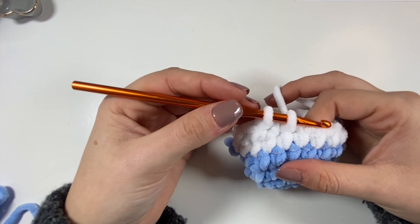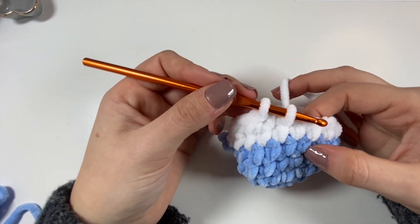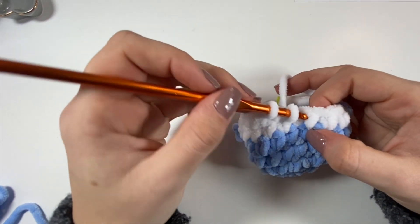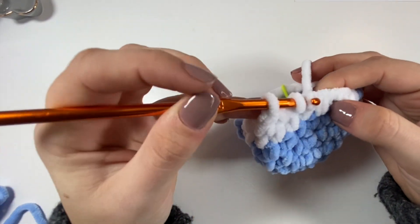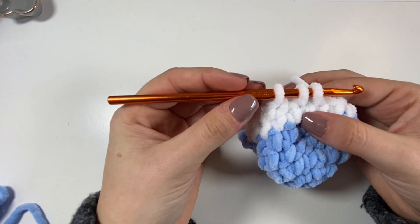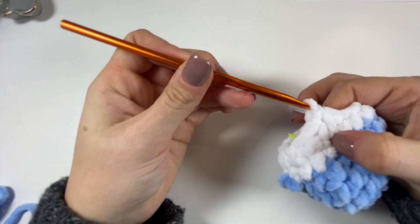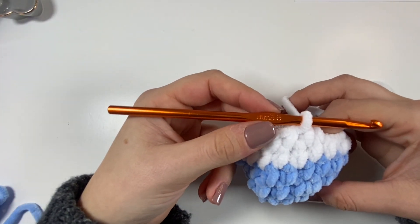like you normally would for a single crochet. However, this time you're going to put your hook into the next hole or stitch as well. Go in, yarn over, pull through — you've now got three loops on your hook. Yarn over and pull through all three loops to have one loop on your hook. That is a decrease.